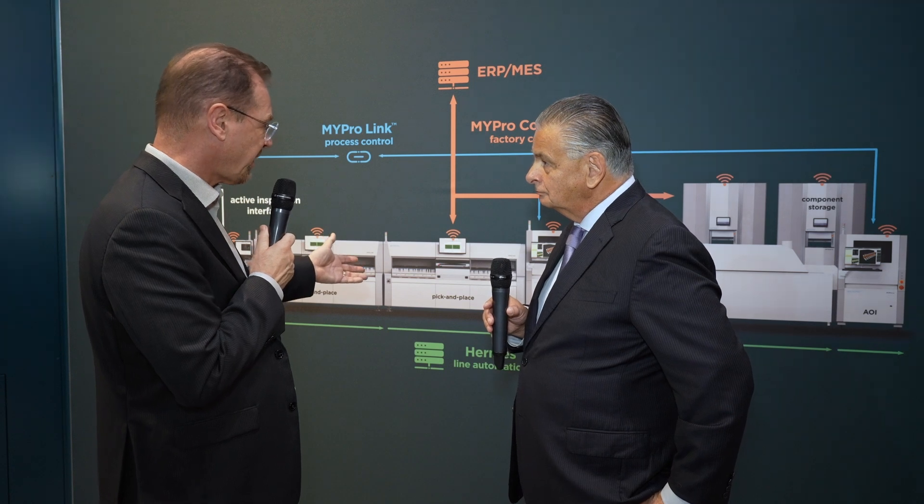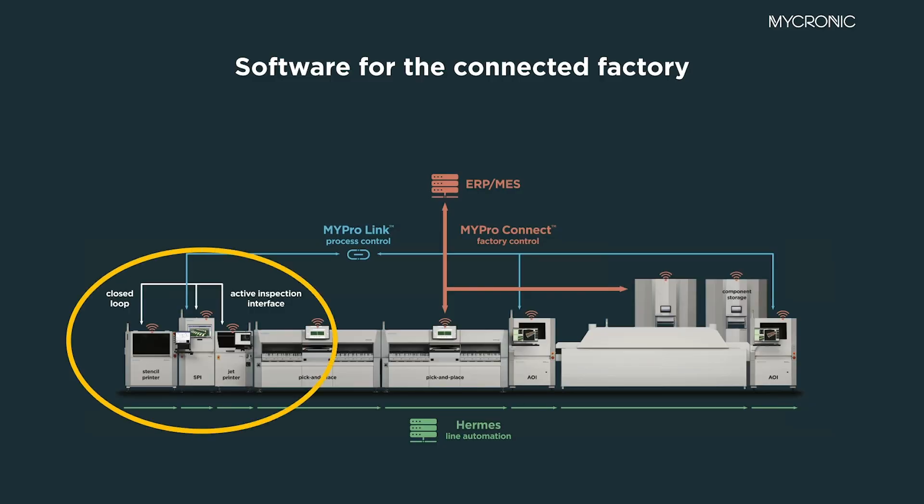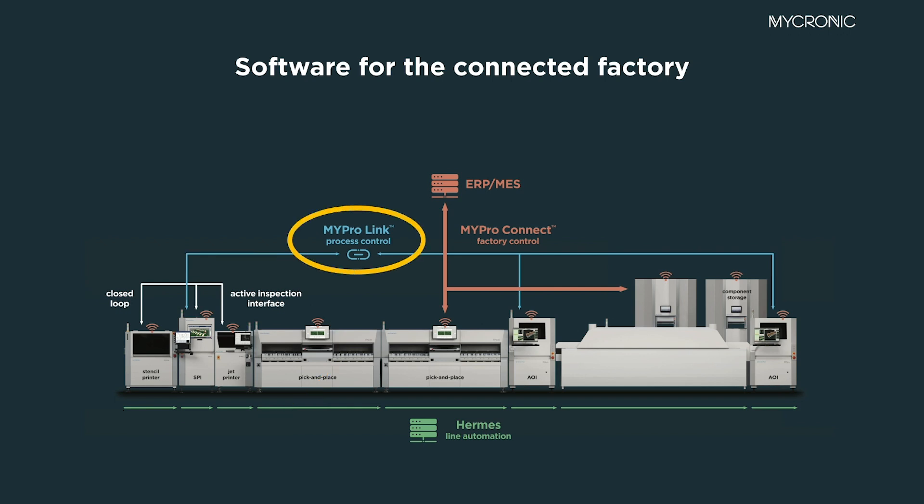The hardware is essential — we've renewed the pick and place, renewed the high-speed head, changed the GUI, and optimized the process flow. But we need to look at the entire process flow: from material handling, gold server screen printing, SPI, jet printing, pick and place, and AOI, to ensure perfect throughput and quality. This all has to be connected together. That's why we have the closed loop on the printing side, and why we connect the SPI with the AOI via the MyProLink to process control.